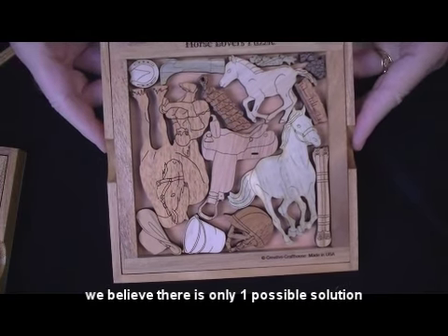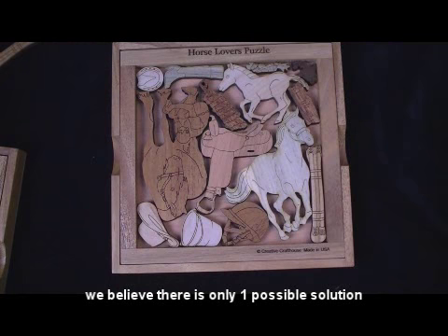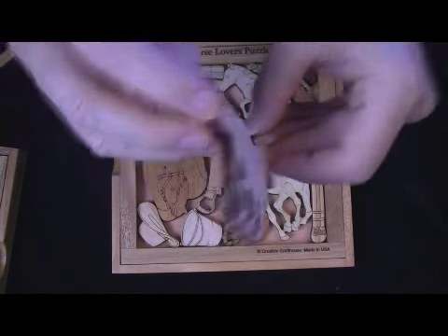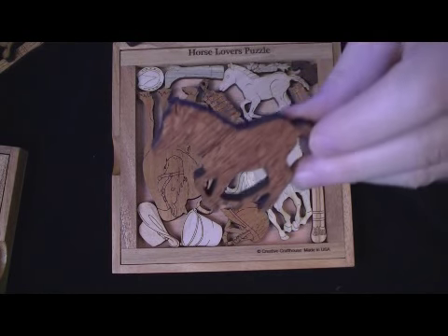It's actually a very difficult puzzle — there's fourteen pieces. You'll recognize things: this horse is kind of beautiful, out of maple; there's a feed bucket and there's a saddle, and it's like a Clydesdale being groomed. There's a helmet, and we've got a little pony here, and so forth.